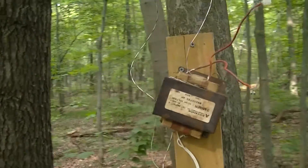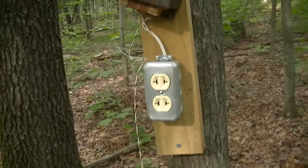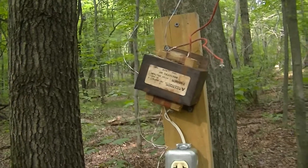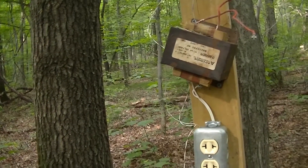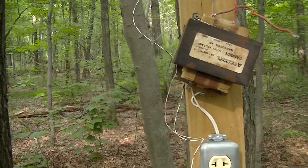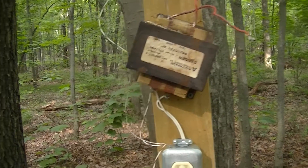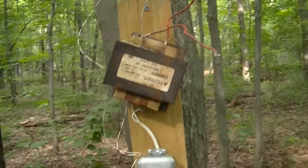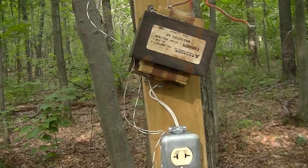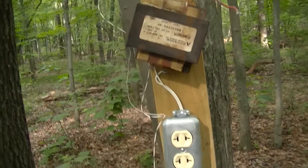I'm running these microwave oven transformers at about 1000 volts instead of their normal 2000, because when I did this experiment many years ago I was getting extremely high losses in the transformer. These things are largely designed for delivering lots of power for short periods of time, so low standby power consumption is not a priority. They're also designed to be operated with a cooling fan, since the magnetron fan also cools the transformer. By running them at half the normal operating potential, the flux loading in the core is substantially lower, so the core is not operating in saturation.